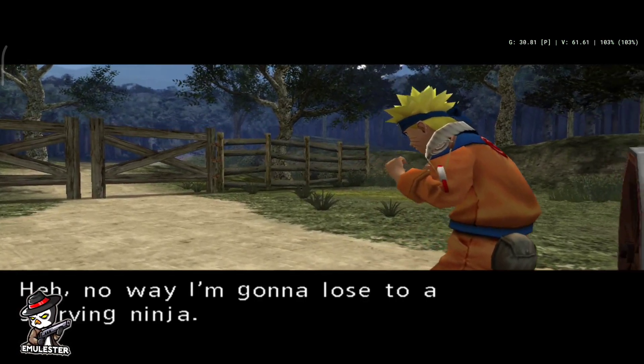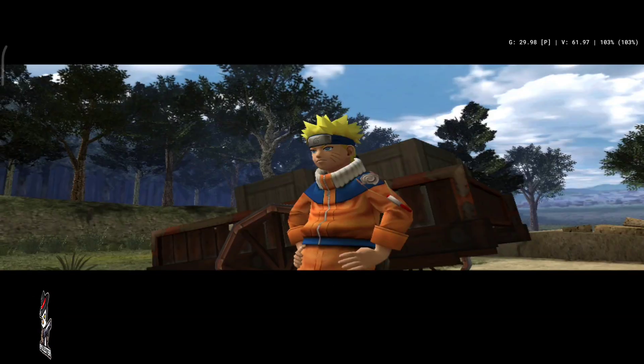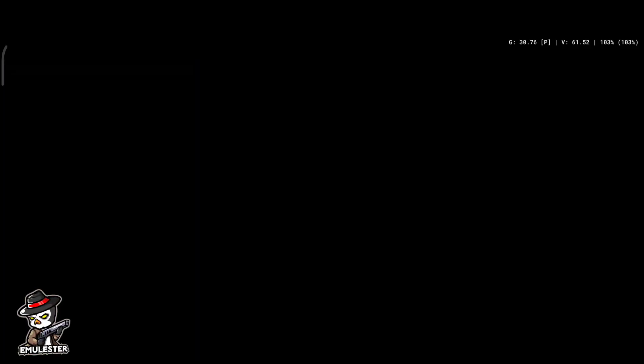Testing Naruto Uzumaki Chronicles on MediaTek Helio G90T. Game settings and download link are in the description.